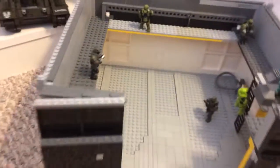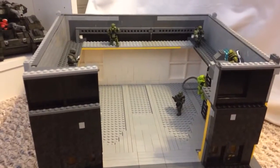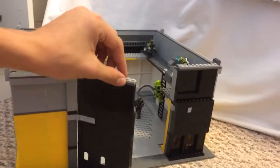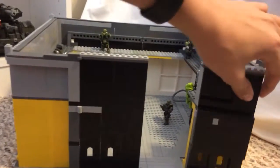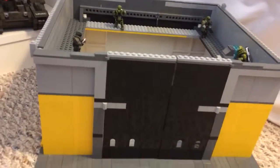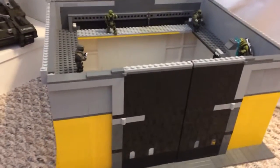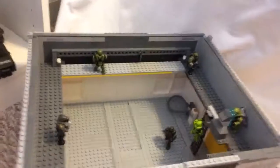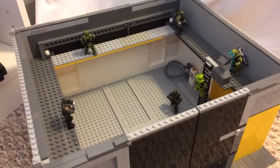So yeah, this is the outside — one more look at it. The door's massive. So yeah, that's the Scorpion Hanger. Remember to please follow, like, and subscribe. If you have any comments please leave them below. There will be a bunch more stuff coming at you guys — Brick Bros out.